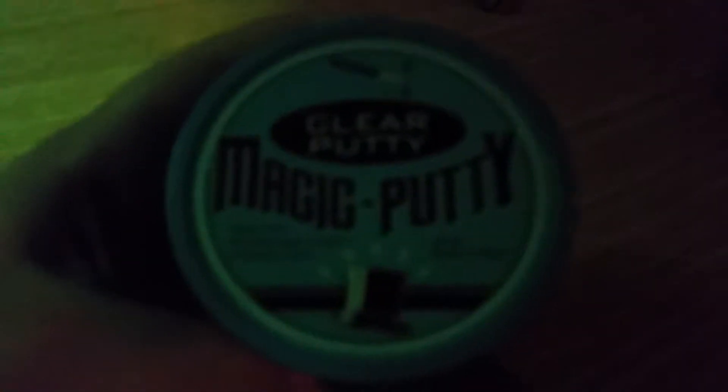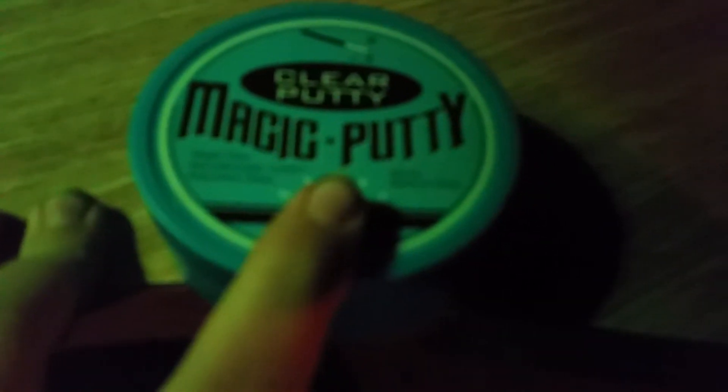Clear putty, magic putty — if it'll focus. It won't focus. Sorry. This is clear putty, magic putty. It's kind of like off-brand liquid glass.